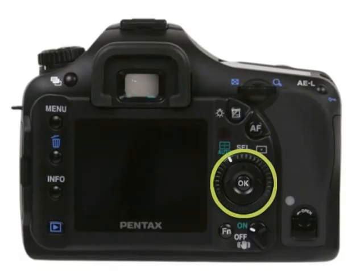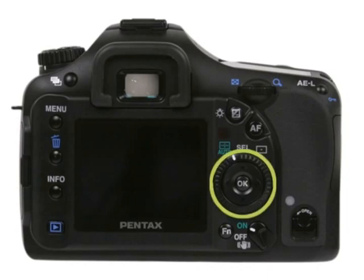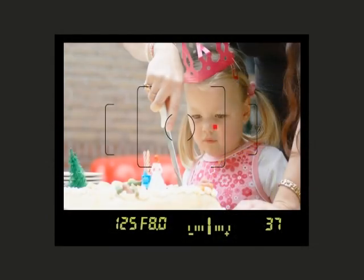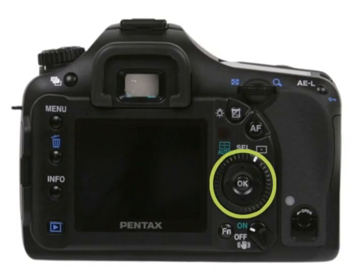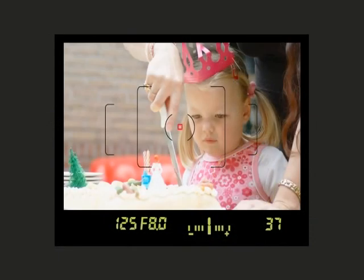Make sure the correct part of your subject is in focus by manually changing your focus point — rotate the point switching dial. The first option is Auto, where the camera automatically chooses the focus point. The second option is Select, which allows you to manually choose any of the 11 focus points — rotate the switching dial, then use the controller buttons to select your desired focus point through the viewfinder. The third option is Center, where the camera automatically focuses on the central focus point.